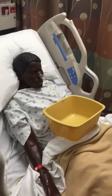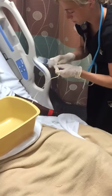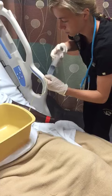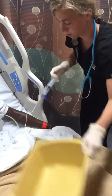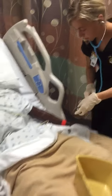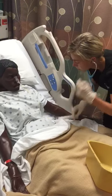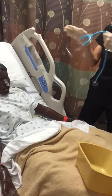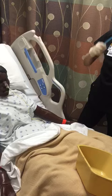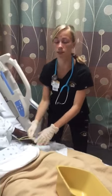Now I'm going to check for placement. I would call radiology to confirm placement through x-ray. I would perform oral care, document, and assess the patient's pain.